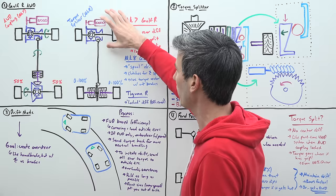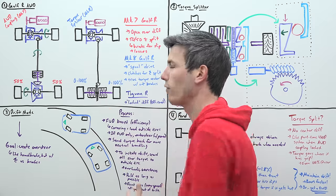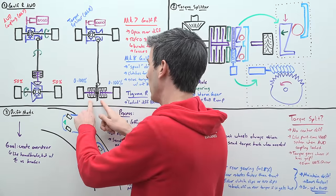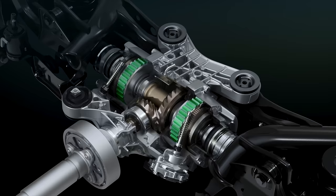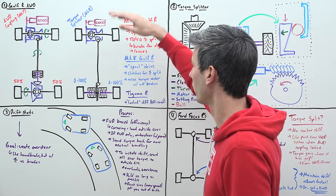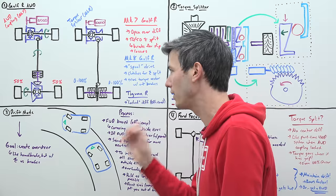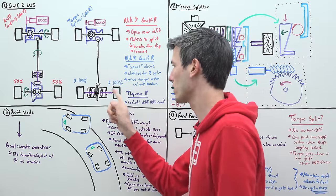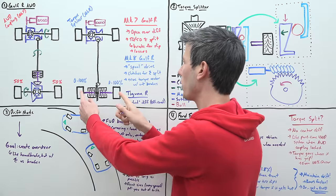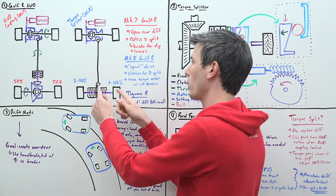The new MK8 system is similar up front — the bevel box sends power to the front differential and a rear driveshaft — but the rear axle is more like a spool drive where both tires rotate together, with individual clutch packs for each axle. Opening both clutch packs disconnects the rear wheels entirely for highway efficiency. The key difference is you can now choose how much torque goes to either wheel individually — up to 100% to one wheel or 0% to the other — by varying the clutch pack pressure.